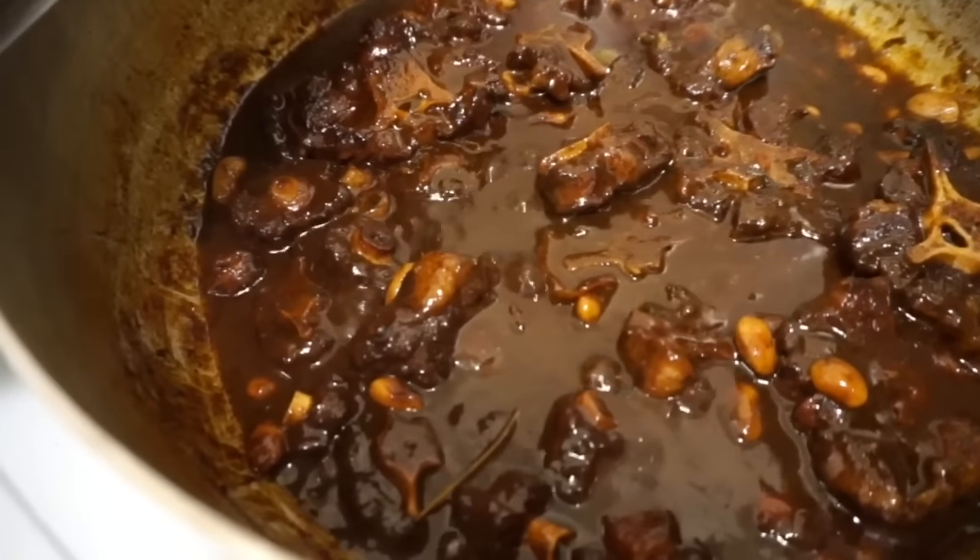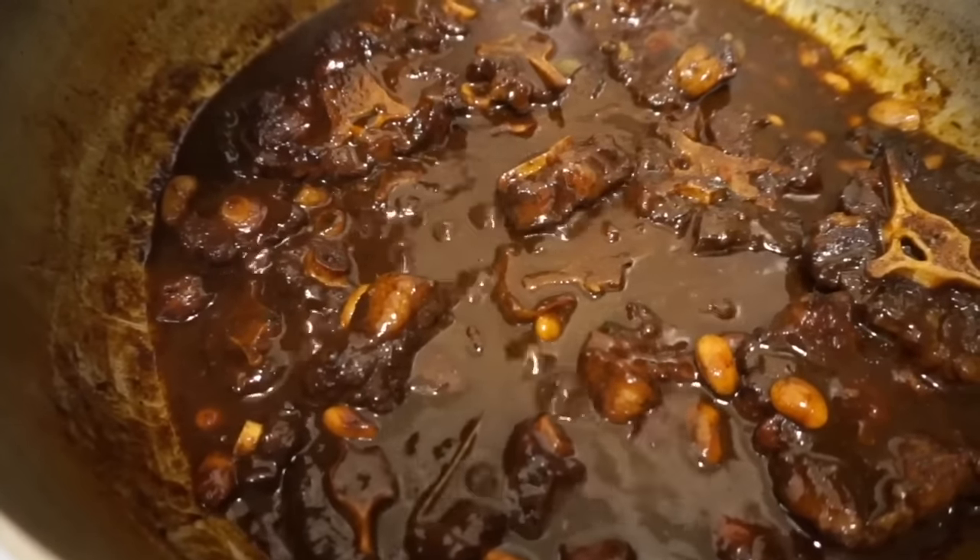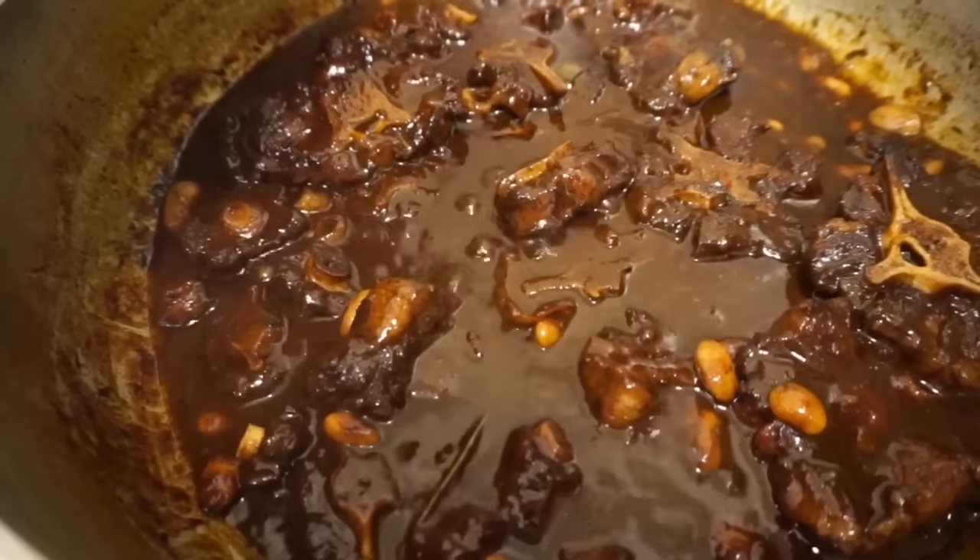At this point the gravy has thickened up nicely and the oxtails are completely finished — you can go ahead and turn off the stove.